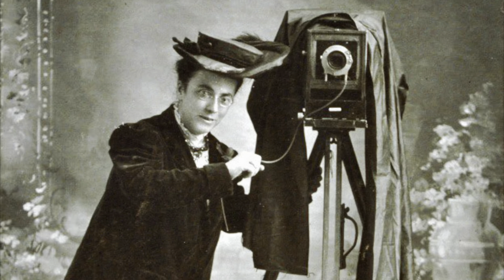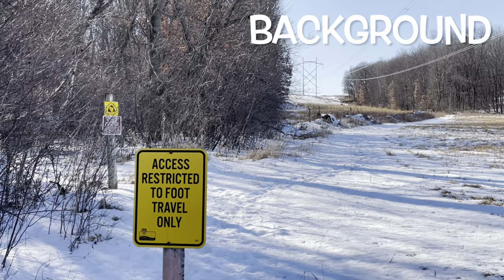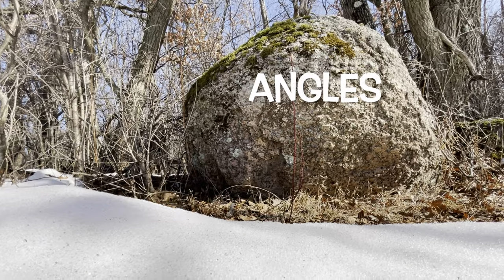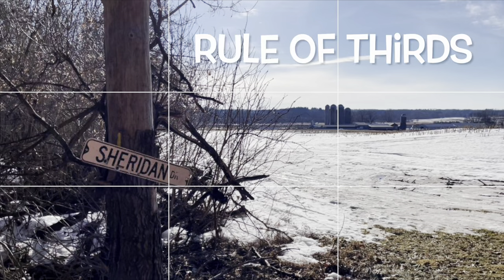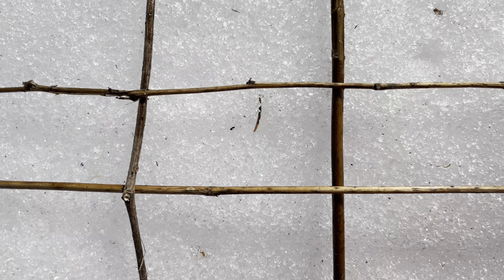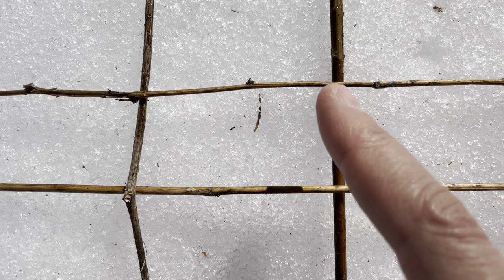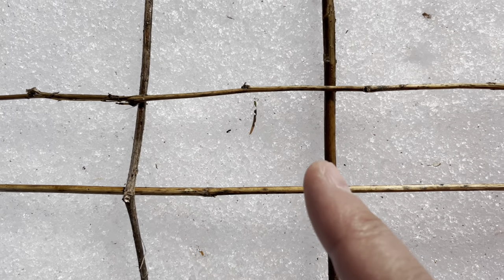Good video shots are like good photographs. Think about things like foreground and background. Think about different angles you can use. Think about the rule of thirds, where you imagine dividing up your screen into thirds both vertically and horizontally, and then try to make the focus of your shot be one of the four corners.